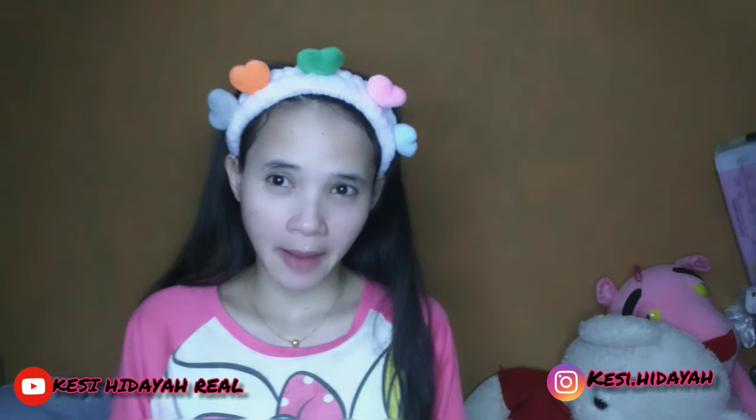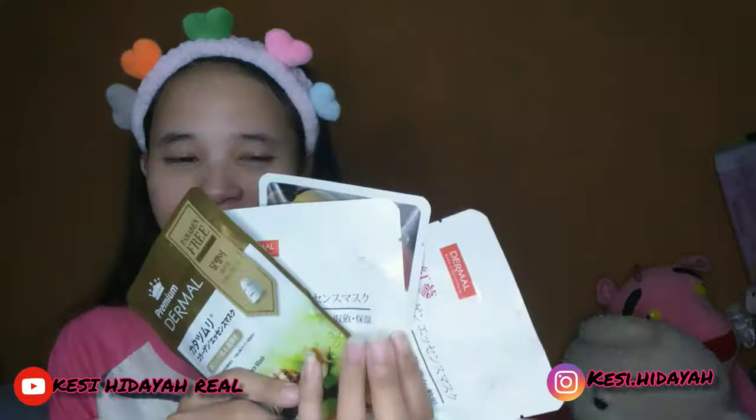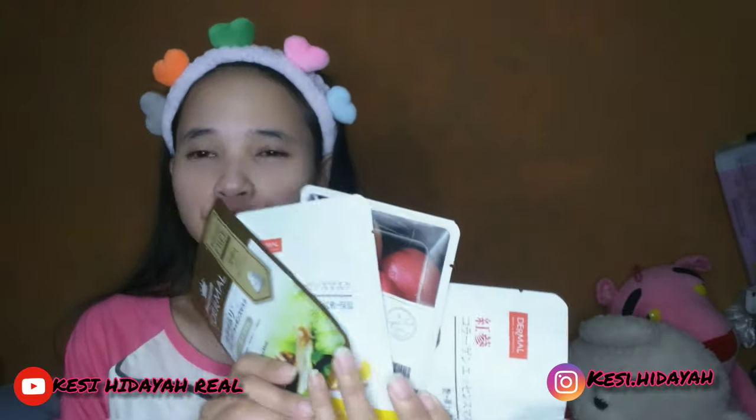Jangan lupa bagi teman-teman yang belum subscribe, buruan di-subscribe ya dan pencet tombol loncengnya biar kalau aku upload video terbaru kalian ada notifikasinya. Aku seneng banget sudah nunjukin ke kalian. Sekarang giliran kalian yang tunjukin ke aku. Terimakasih yang sudah nonton video aku ya, bye!